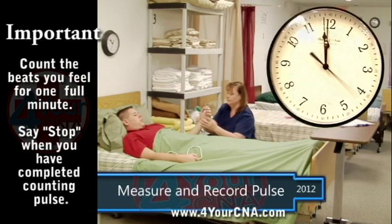Each thump that passes under your fingers is counted. A normal pulse for an adult is between 60 and 100 beats per minute. When the heart squeezes, it produces a wave of blood that travels through the arteries. You can feel this wave by placing pressure on an artery close to the surface of the body. Pressing too hard or too lightly will not allow you to feel the pulse.